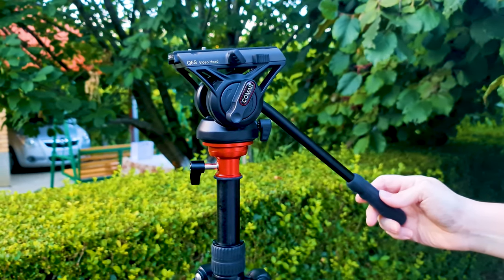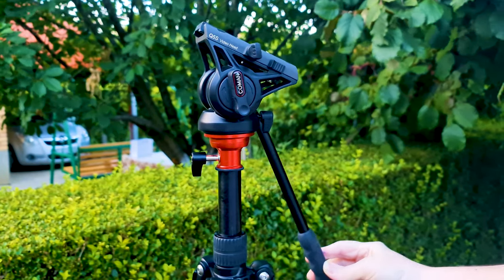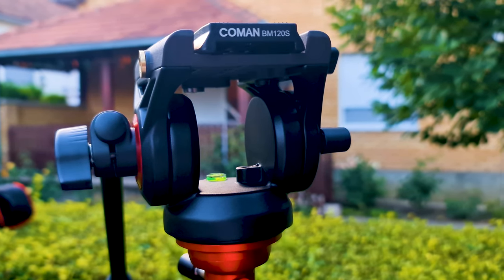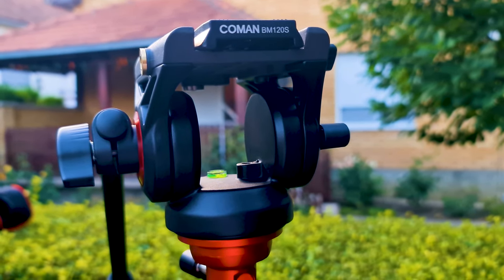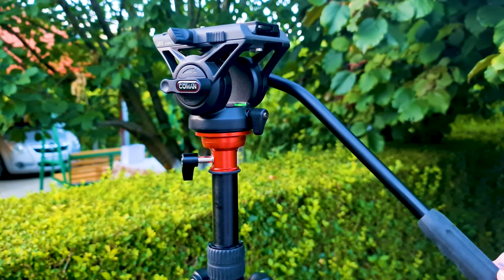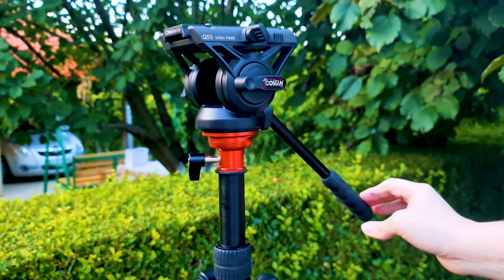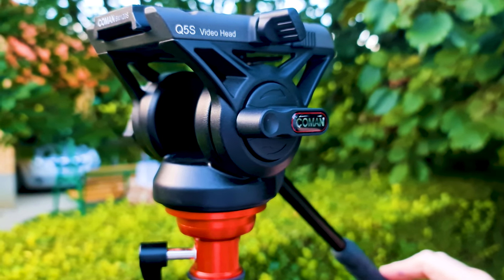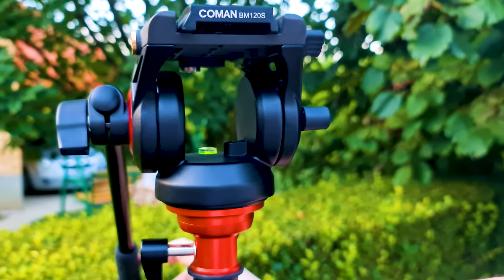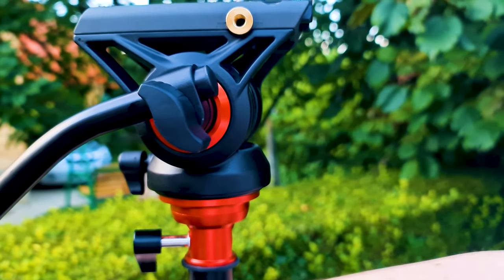This fluid video head is the Q5S, which first appeared last year as an improvement to the old and well-known Q5 fluid video head. It is ranked as a professional camera fluid head, handling up to 8 kg or 17.6 pounds. Its operating temperature range is from minus 30 to plus 60 degrees Celsius, or minus 22 to 140 degrees Fahrenheit. It allows 360-degree horizontal rotation without deviation.